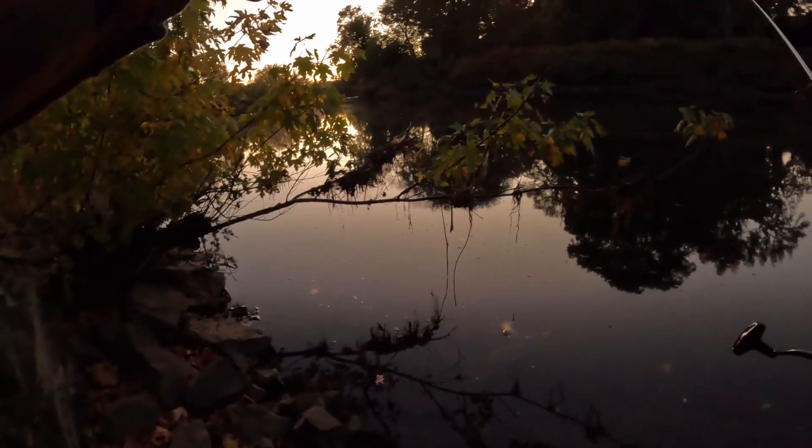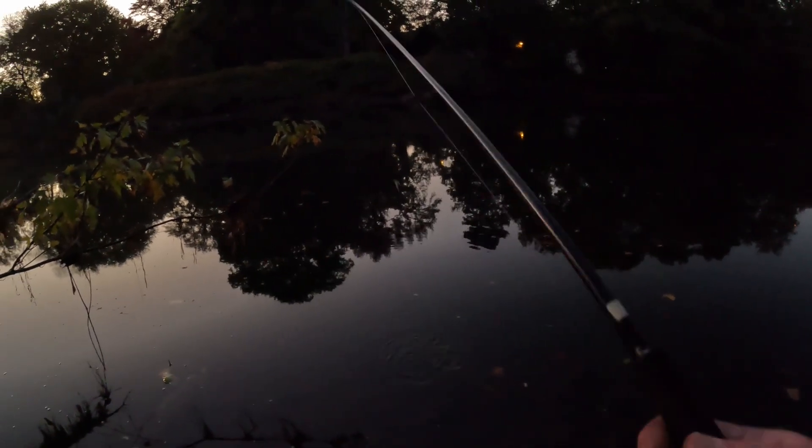If you go further up the river, it's only inches deep — and I can promise you the fish aren't there. They're going to look for the next deepest area next to that shallow water, which is this area right here.